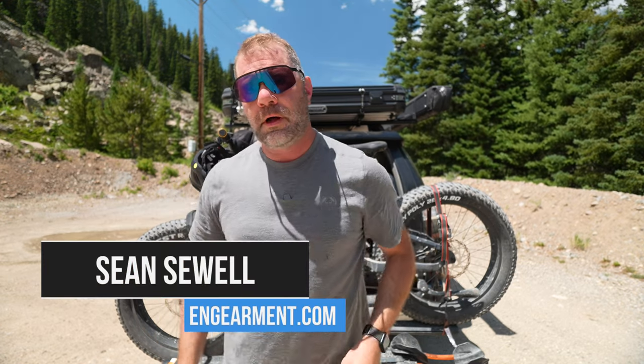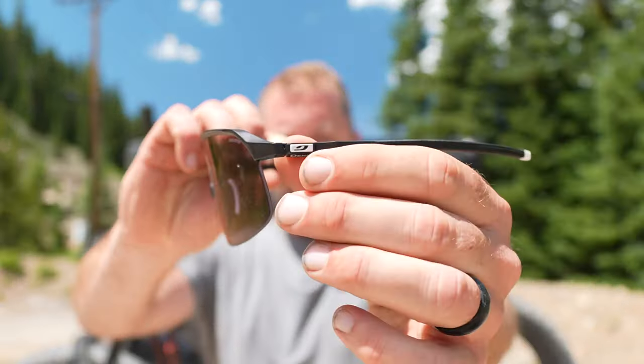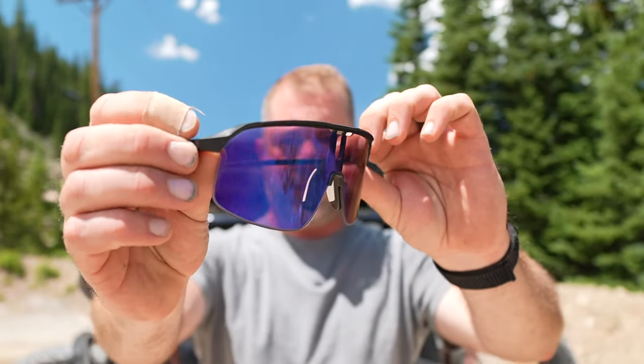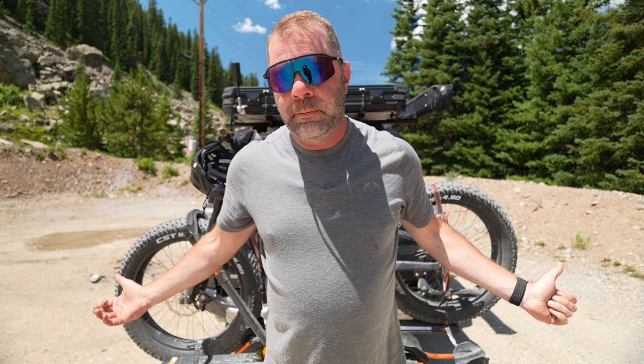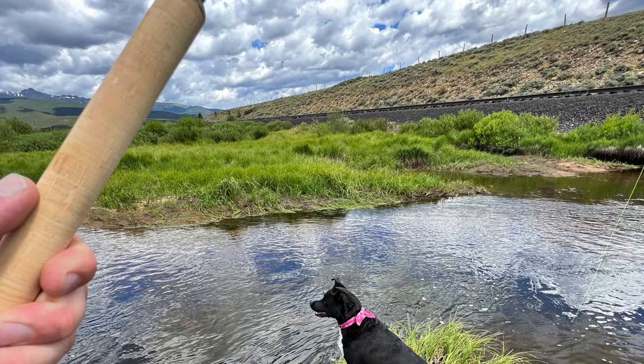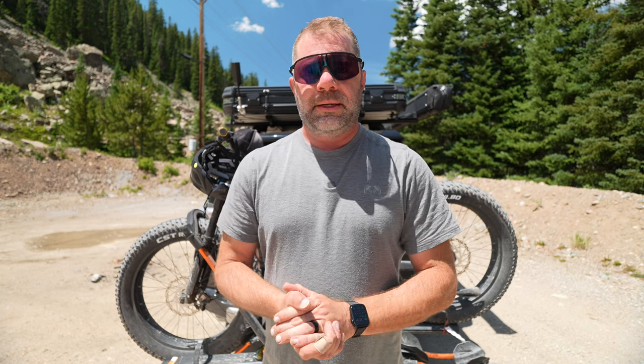Sean Sewell with InGearment.com in the sunny mountains of Colorado, testing out the brand new Jolbo Density sunglasses. These just came out and I sent them over for us to test about a month ago, and I've been using them pretty much every day for biking, hiking, camping, a little bit of fishing last week, and of course general use in Denver.